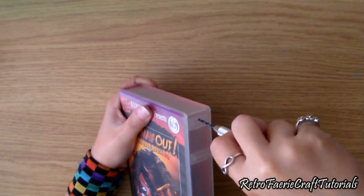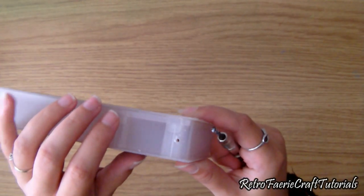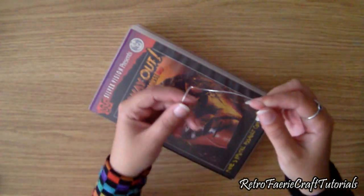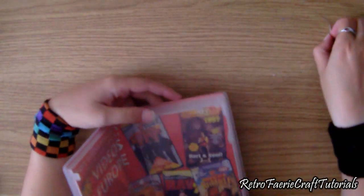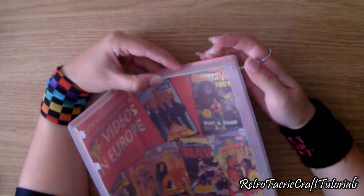So to start, you want to drill a hole near the corner, right in the middle of the case, and then do one on the other side as well so it lines up. Not too close to the corner because you don't want it to snap, so leave a little gap so there's a bit of plastic there. Then you're going to need some craft wire — make sure you get nice and strong craft wire. Thread it through the holes on either side so it creates a little loop.